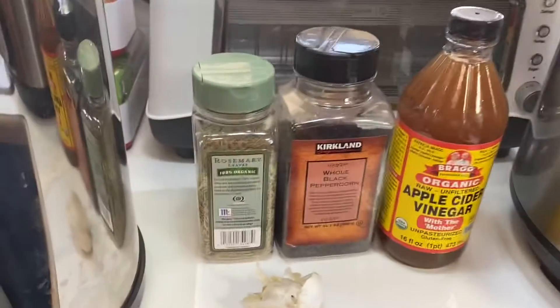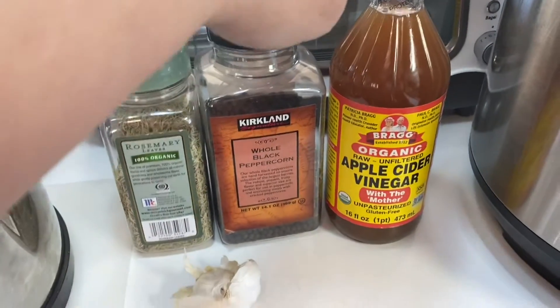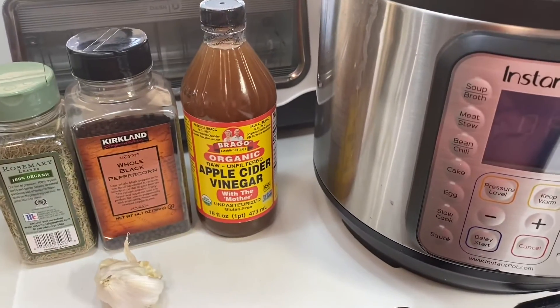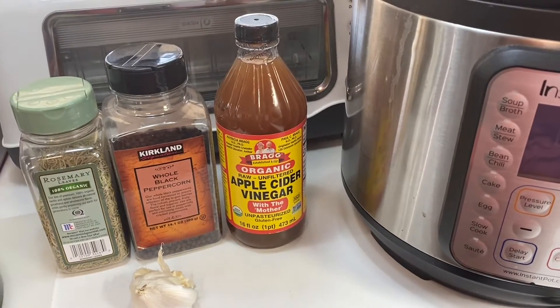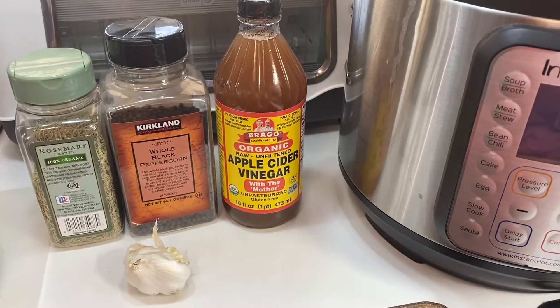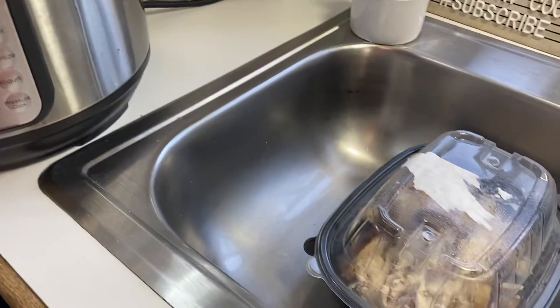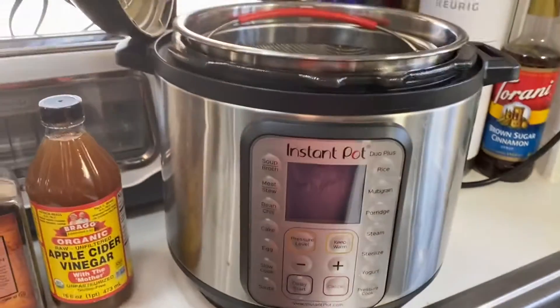I'm going to add some rosemary, some black peppercorns, some apple cider vinegar, and a little bit of garlic. This can be used for soups, but I'm doing it mainly to have something to drink. It's a very gut-healing drink — if you have any kind of problems like thyroid issues, this is a good alternative instead of taking medication. So we're going to get this going because it takes a while.